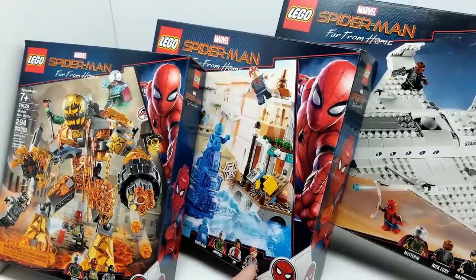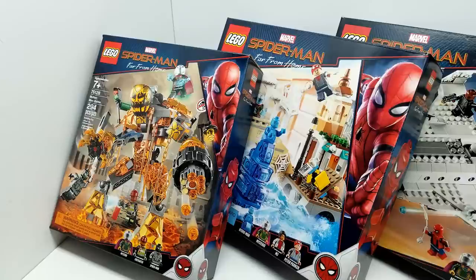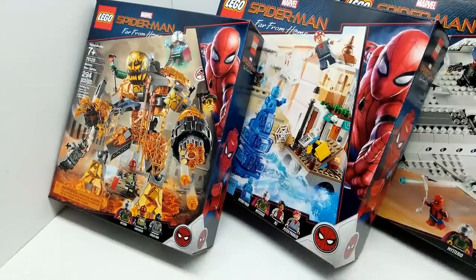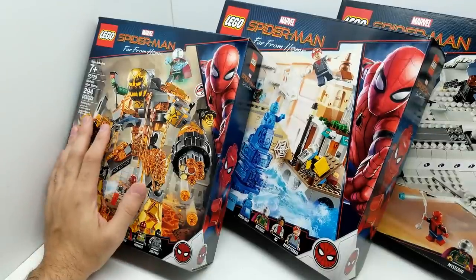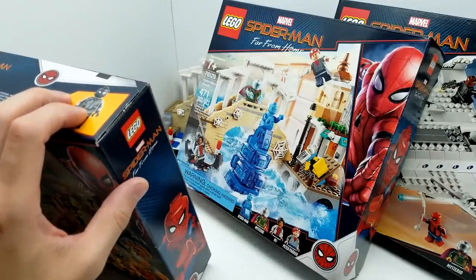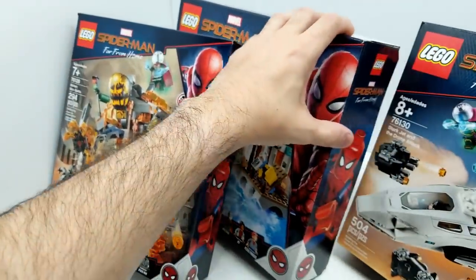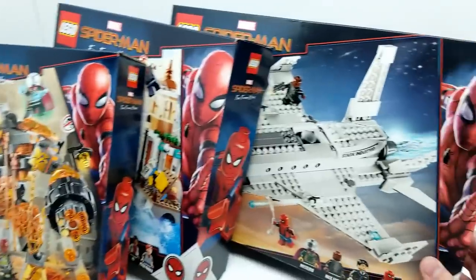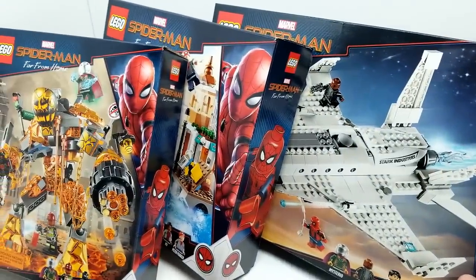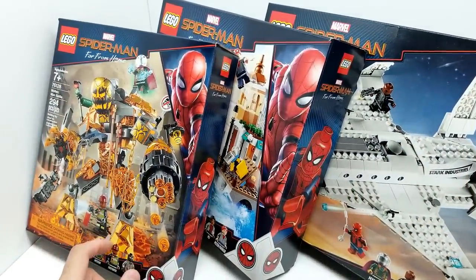Alright friends, welcome back to Vince and Gigi's Super Channel G! And look, we have all three Lego sets from Spider-Man Far From Home. They're just incredibly amazing. Obviously the movie hasn't come out yet, it still has some time. But here we have Molten Man Battle, we also have Hydro-Man Attack, and of course we have Stark Jet and the Drone Attack. We're going to start right here with Molten Man Battle.